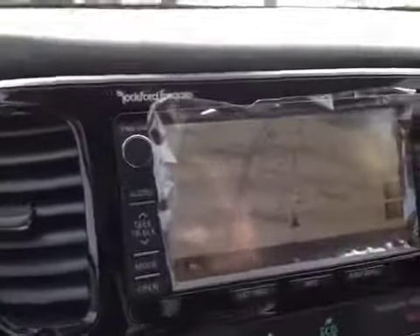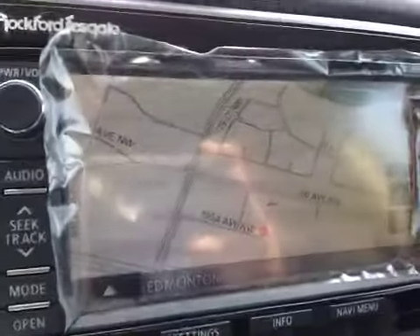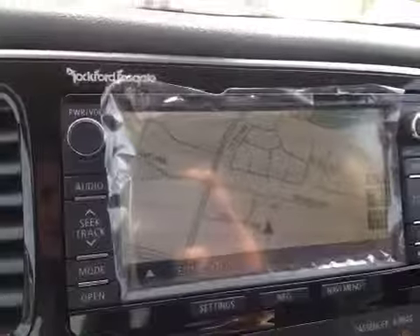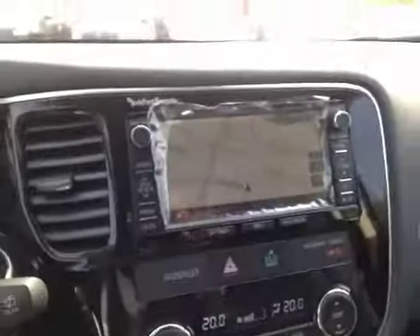In the center we have the upgraded Rockford Fosgate sound system. This has a touchscreen navigation which we're looking at right now. It also has Sirius satellite radio with AM and FM, as well as a CD player, Bluetooth streaming audio, and USB connectivity.